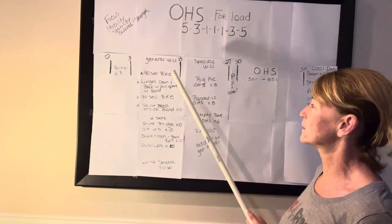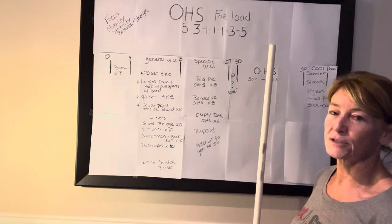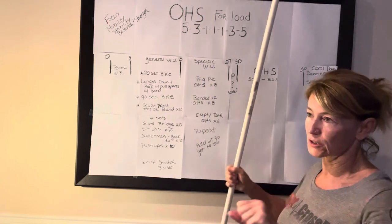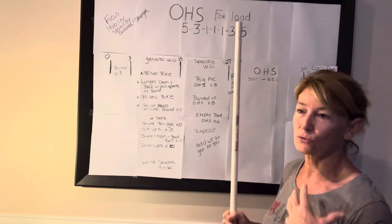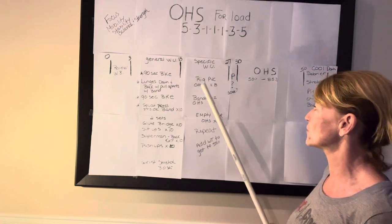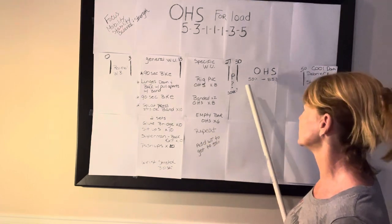That's going to take you to about 13 minutes to get started. Then for the specific warm-up, we will use the PVC against the rig, overhead squats, squat therapy, and banded overhead squats using two bands or TRX bands to really work on shoulder external rotation. Then we'll do empty bar overhead squats times six and repeat that, stepping out a little bit farther from the rig on the next round.